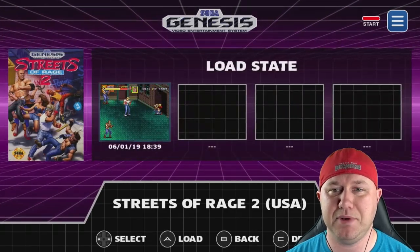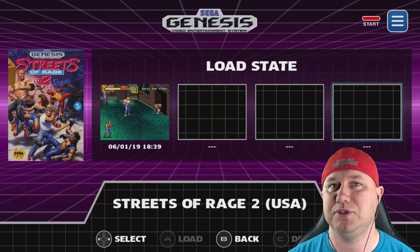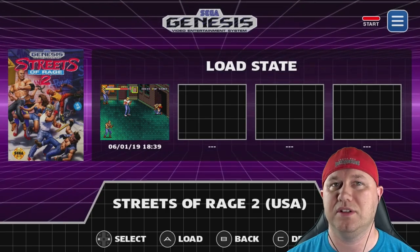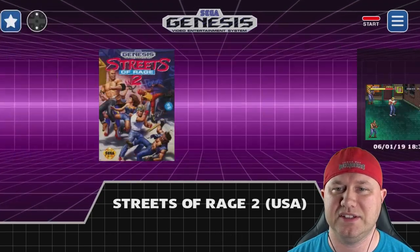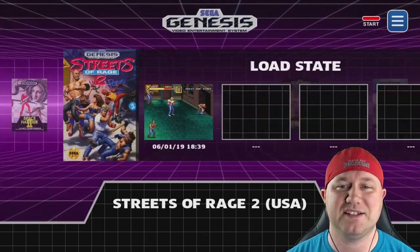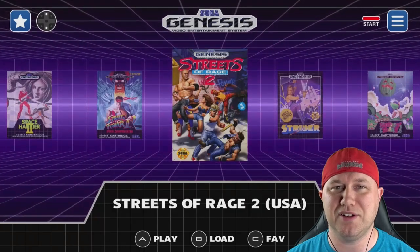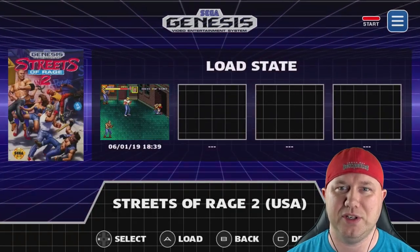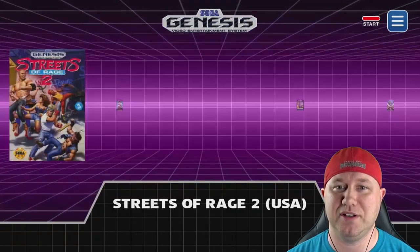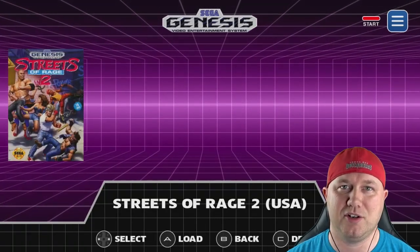Back at the main menu, hitting B brings up the save states. You can see one is there and you can select up to four. One very small glitch: if you back out of the save state menu and try to re-enter right away, the picture disappears. But it's purely cosmetic — if you just wait a little bit before going back in, the preview window is there. You have to be going very fast to trigger it, so it's a very minor gripe.